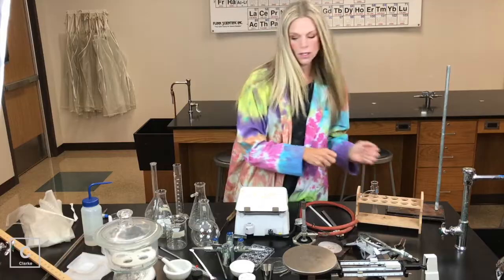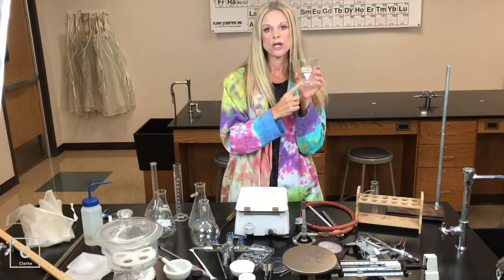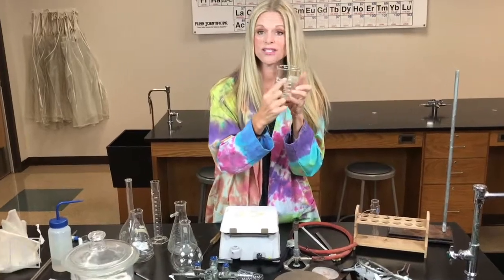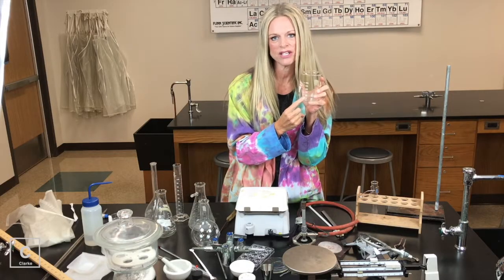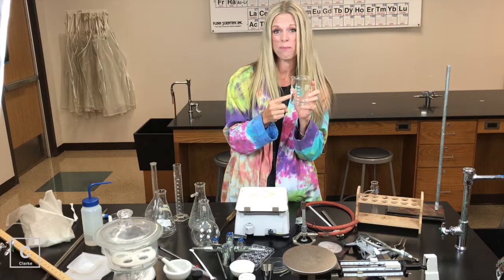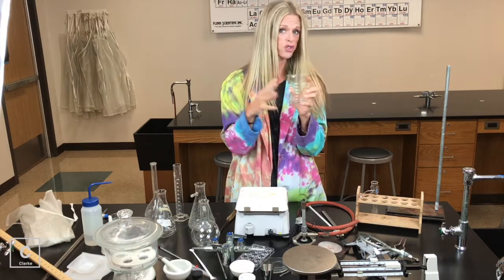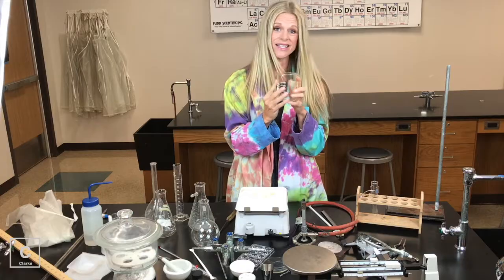Let's move on to the next thing. Let's do all this glassware here. We've got a beaker. Now beakers, if you'll notice, there's not a lot of measure lines because it's not used for measuring. This is kind of like a mixing bowl would be to a baker. Chemists are going to use beakers to mix chemicals in and store chemicals in — basically it's just like a bowl.